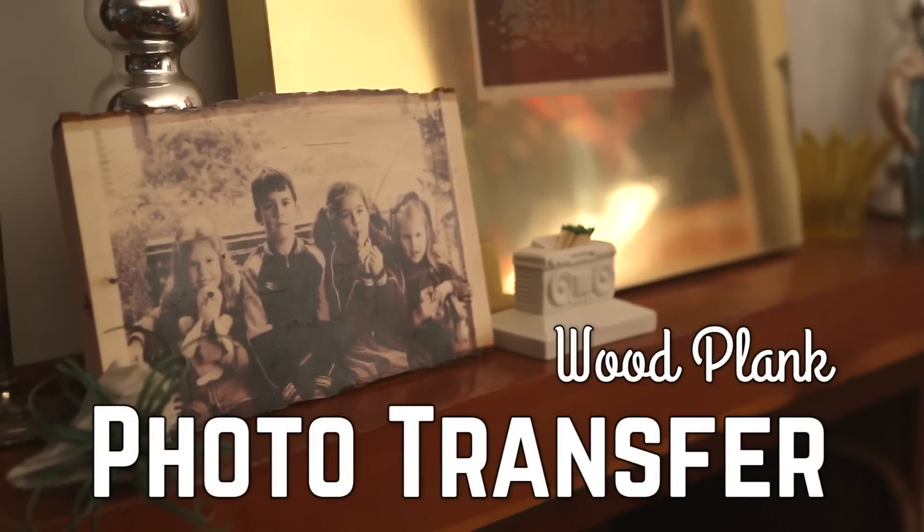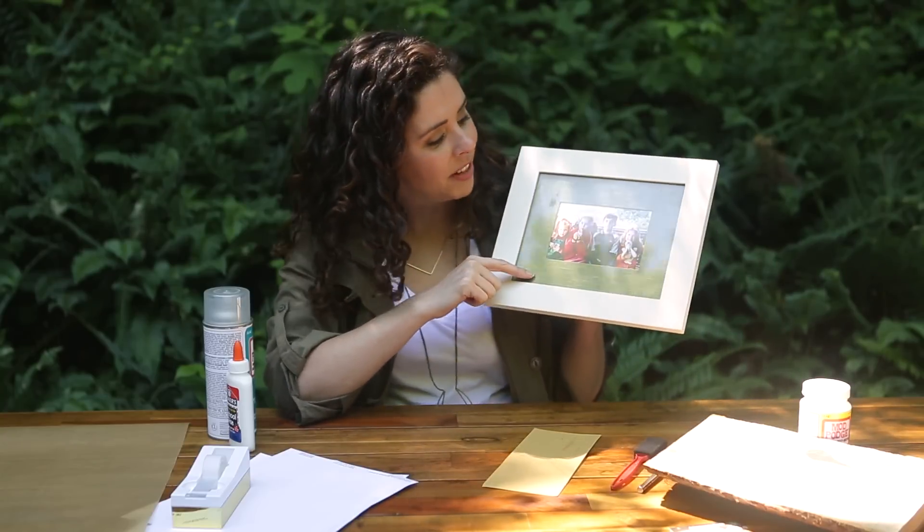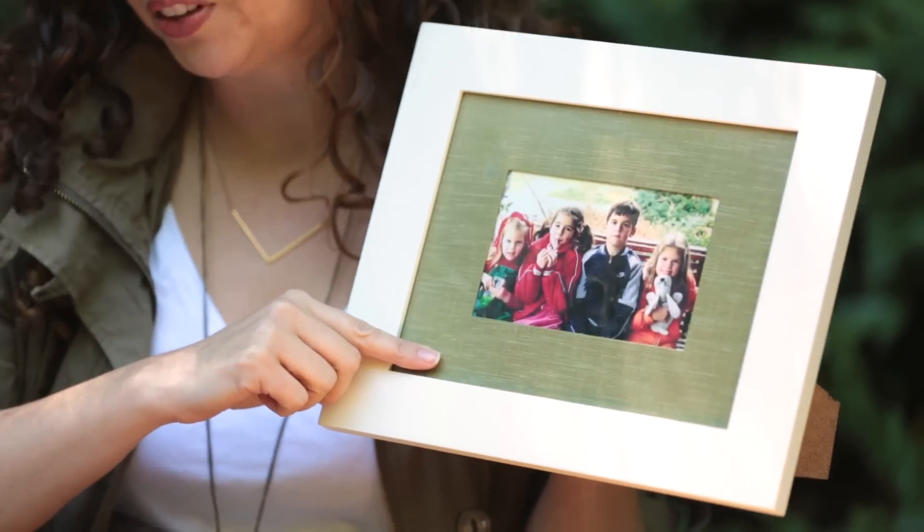So this year, I'm setting my sights on his sentimental side and making a photo transfer on a piece of wood, because that's manly. And I'm using a favorite photo of me and my brother and sisters from when we were little. If you want to make your own, here's what you'll need.